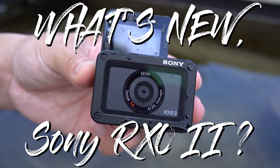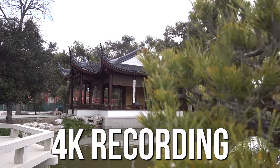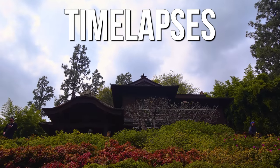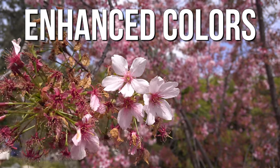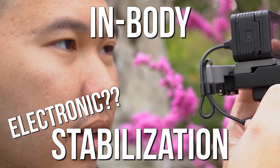Here's what's new with the RX0 Mark II: a flip-up screen, internal 4K recording up to 30 frames per second, interval shooting for time lapses, improved recording time, enhanced color science, new app integration, and embedded electronic image stabilization.